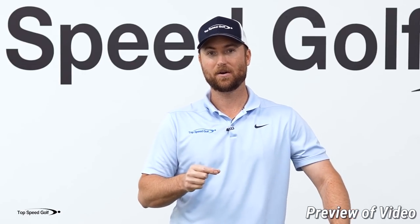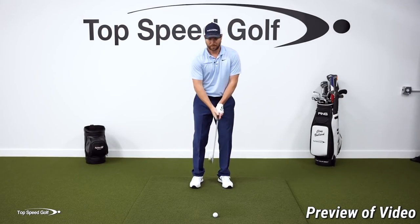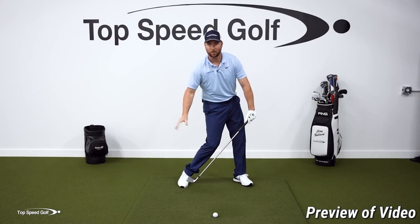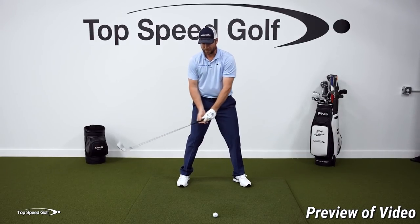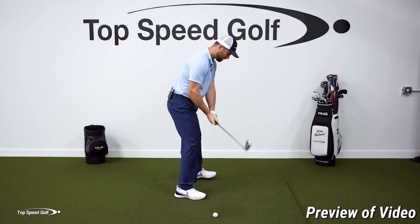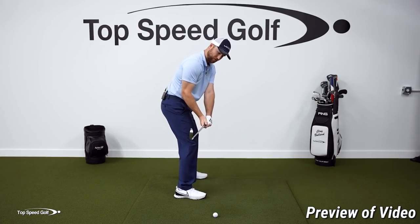I'm going to teach you this right now in what I call the anti-roll method — you may also hear this called the motorcycle move or the tour twist. Go ahead and get to the last parallel in the downswing: hips opening up, club parallel with the ground, hands in front of your right thigh. When you take your grip, you'll notice the club face is basically straight up and down. Looking at it from this angle, the face is straight up and down and the logo of my glove is pointed out in front of me.